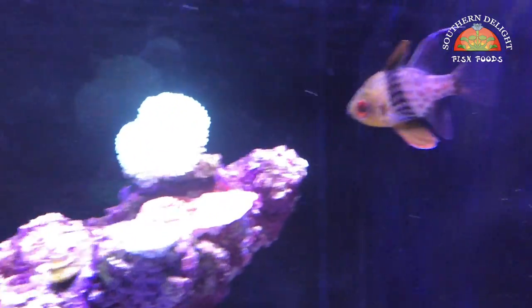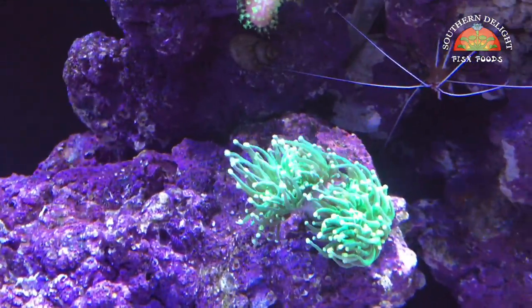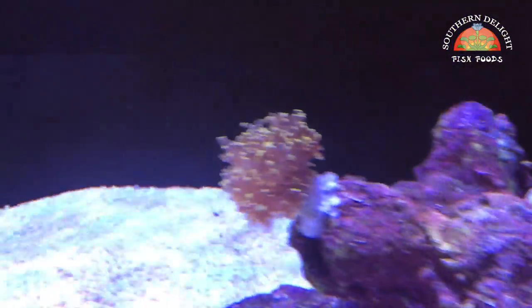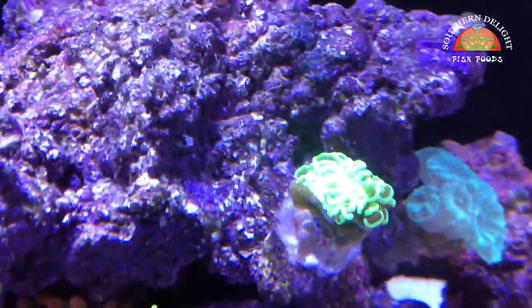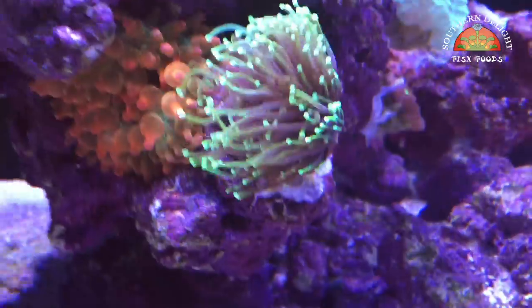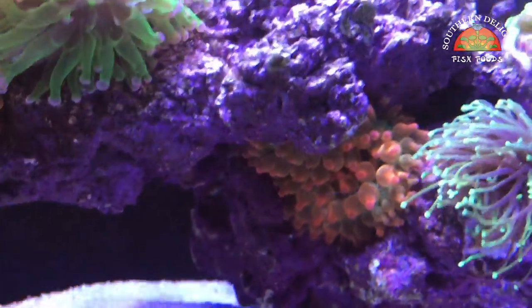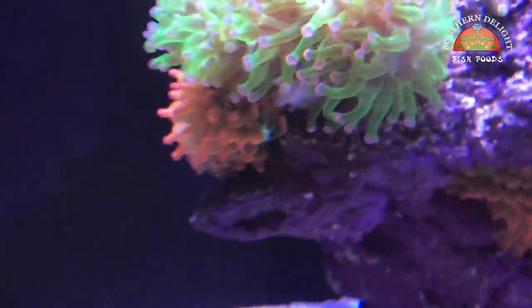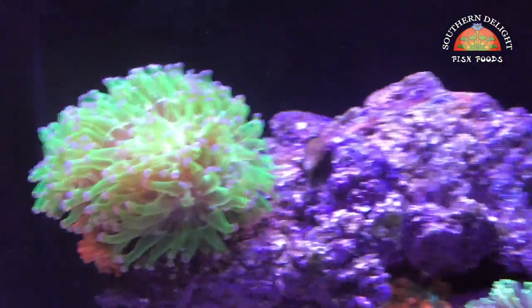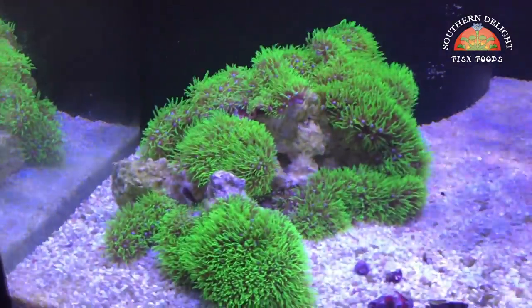Corals include a Duncan leather, Montis, another leather, trumpet, a torch that for some reason is not extended very well today — neither is my other torch on the other side. Frog spawn, octospawn, more trumpet, a toxic green hammer that is not very extended, another torch. And then I got a rose bubble tip anemone recently, and it's actually split already. You can see the other one down under that frog spawn. And some green star polyps that I'm working on growing into a nice mound.